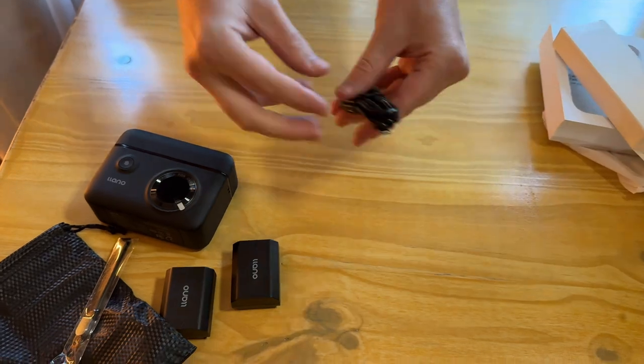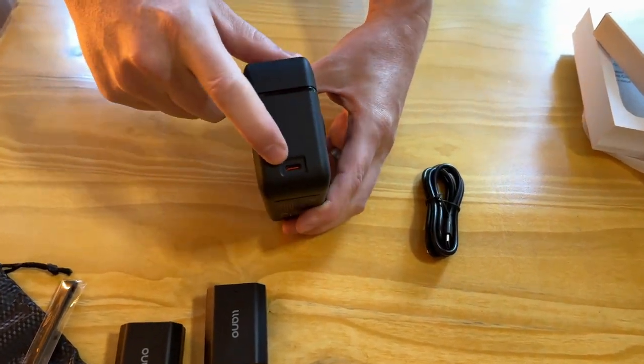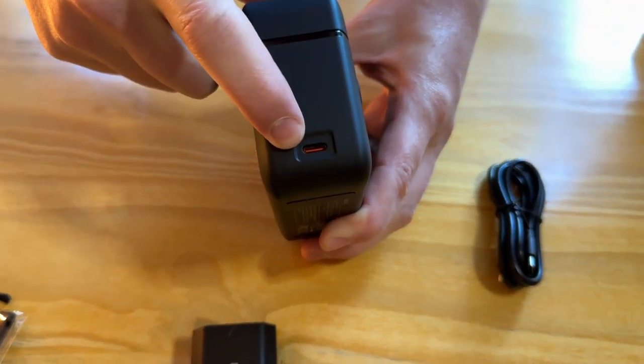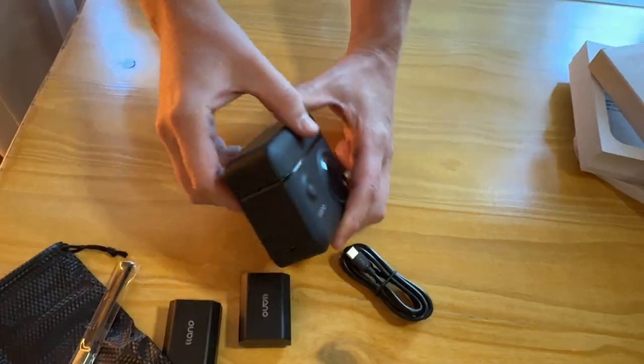Here's the cable — it's USB-C to USB-C. I love seeing that. There isn't any charging block, but nowadays you probably already have one, so that's pretty straightforward. On the side of the charger itself there's a USB-C port, which allows you to plug the cable right in.